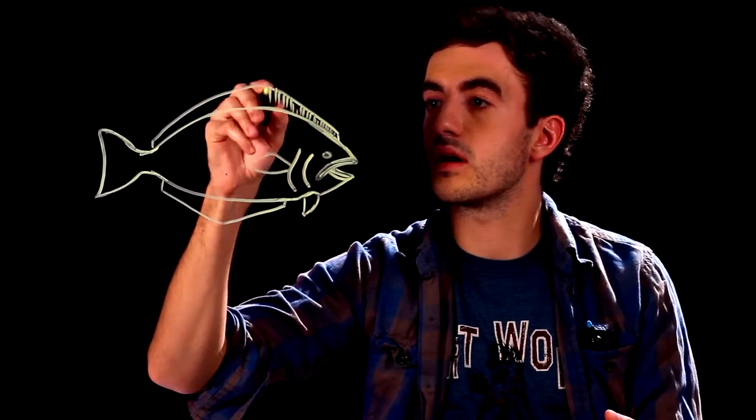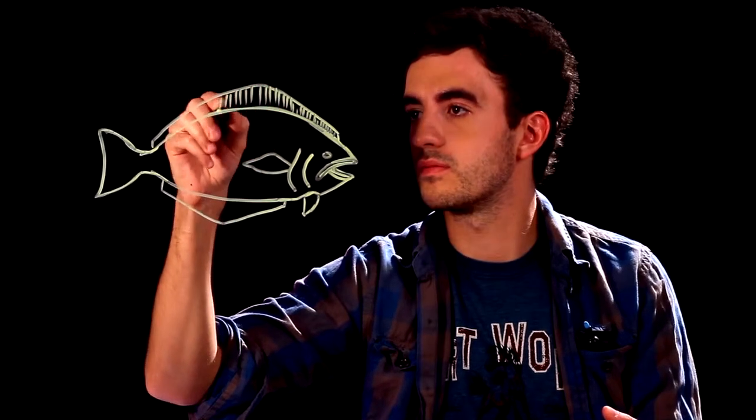We'll add some texture onto these fins. Draw some vertical lines going down across the entire one on top, one on the bottom, do the same thing for the back, and this little fin here.